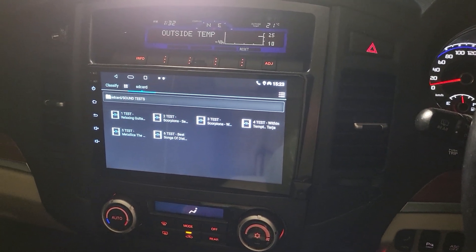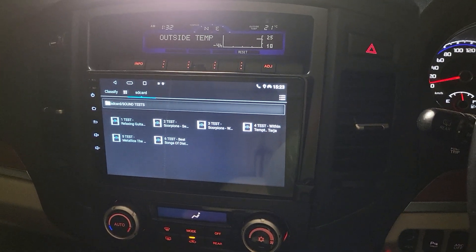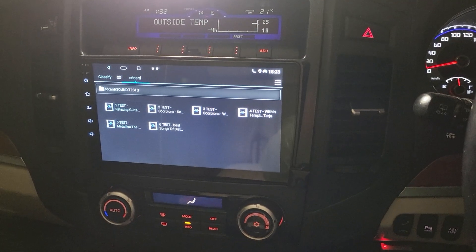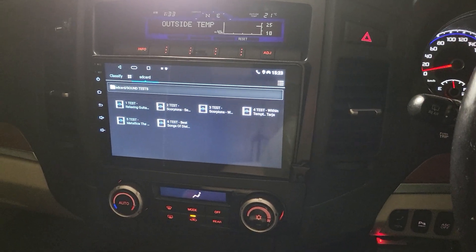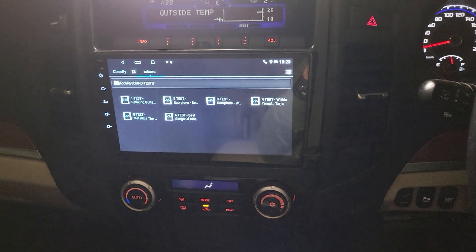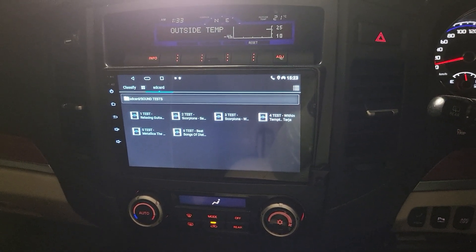Hello everyone. In this video we would like to share the work that we finished in the Mitsubishi Pajero X6. We already had another video showing how the four-camera system setup in this car is working, and now we're talking about the premium head unit and sound system upgrade.